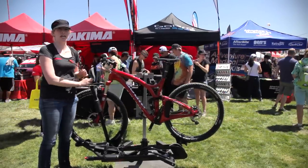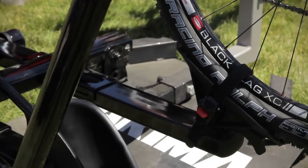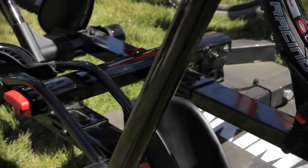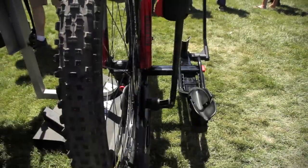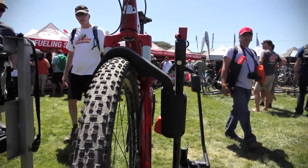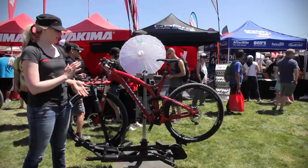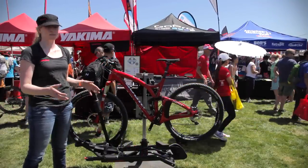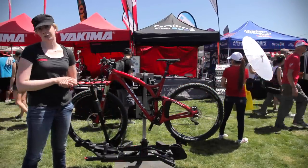Our Holdup comes in both a 1.25 inch hitch as well as a 2 inch hitch. Additionally, you can buy a 2-bike add-on to add to the Holdup. The retail price for the Holdup 2 is $4.39, and the additional 2-bike add-on is an additional $3.29.